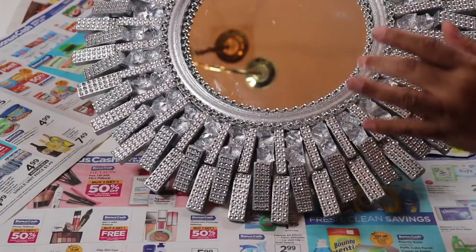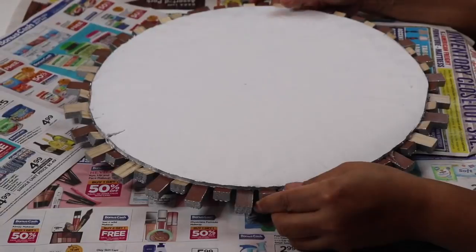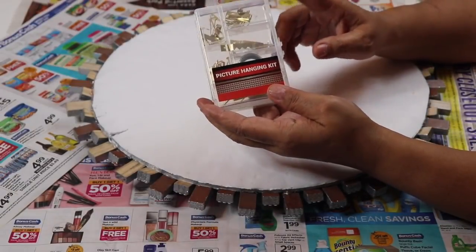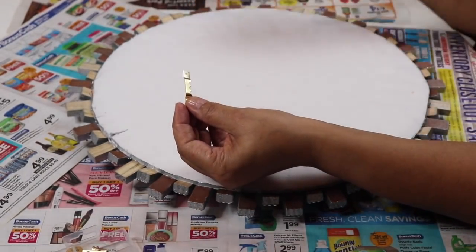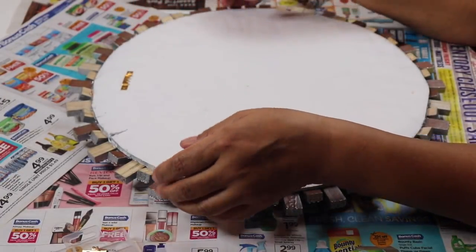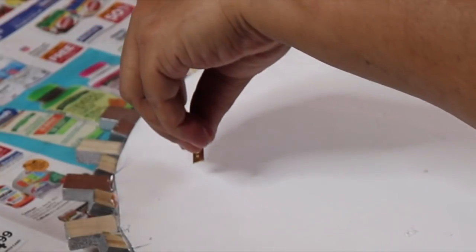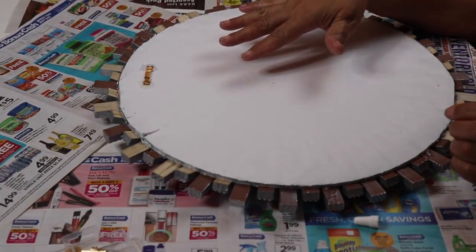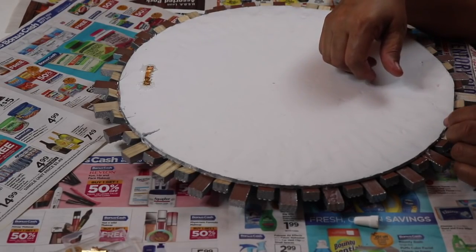Here's what the mirror looks like with the beads around the center. I want to go ahead and put a hook on the back so I can hang it on the wall — I purchased this picture hanging kit from Family Dollar. I'm going to use E6000 along with some hot glue to attach it. I'll let this sit for a few hours, then come back, clean the mirror, put it on the wall, and let you see what it looks like.